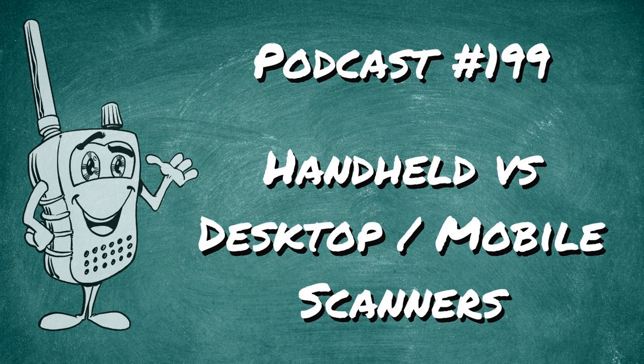Do you have a new scanner and you're having problems understanding how it works? Maybe you're new to the Home Patrol database or can't figure out Sentinel, or you got a new SDR and want to learn Unitrunker, DSD+, or Pioware? The podcast might be great, but maybe you need one-on-one help. I'm available for private tutoring sessions — book me for a one-hour session at scannerschool.com/consulting, where we can share screens remotely as if I was sitting right next to you.